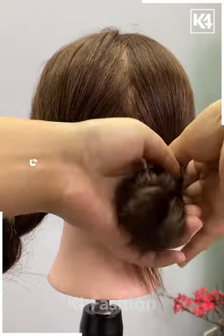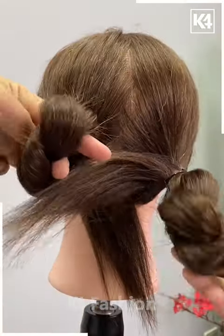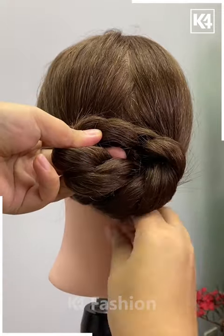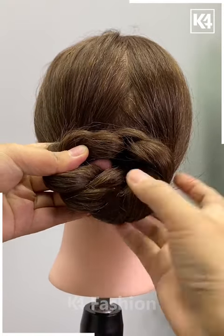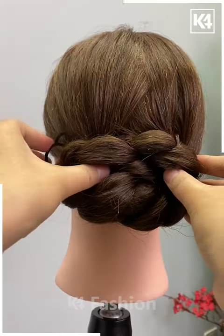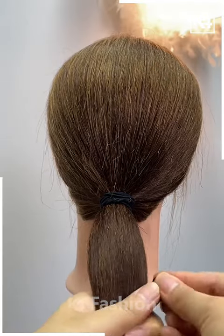Tie it with a rubber band, then have the right one move into the left loop and completely stuff it inside. Now stuff the remaining part of your hair inside the bun, secure it with a black hair clip on the right, then do the same on the left. Adjust it, create some volume, and add your beautiful hair clips of your choice.